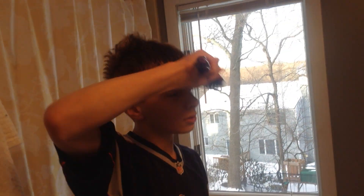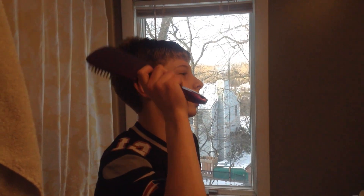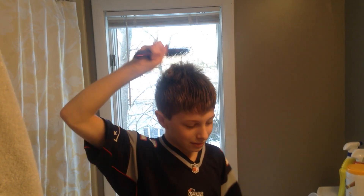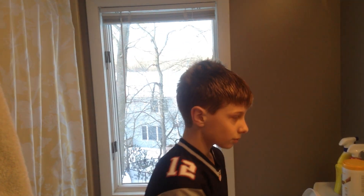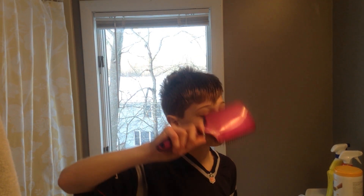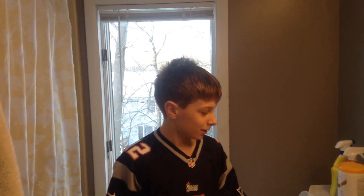Boys' bathroom — get all those tangles out. William's a swimmer, so the chlorine kills his hair. You can't smell this, but I'm smelling tons of chlorine. That's what happens whenever I get my hair near something wet. So the hair is a process. First we get all the tangles out, because we don't wash the hair in the morning — we do pool showers at night.